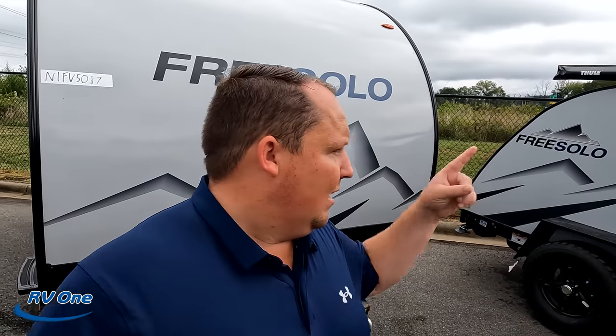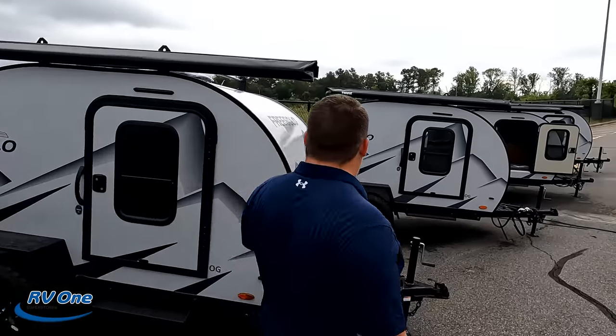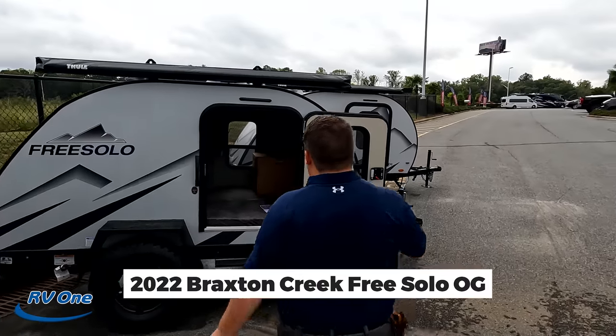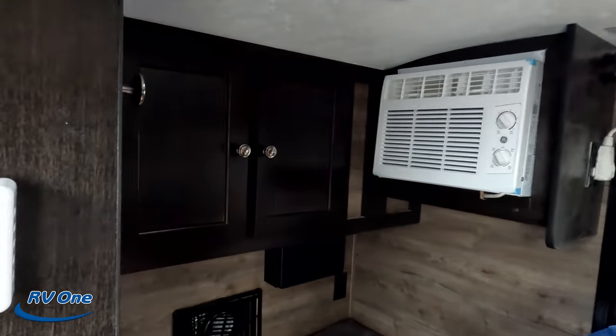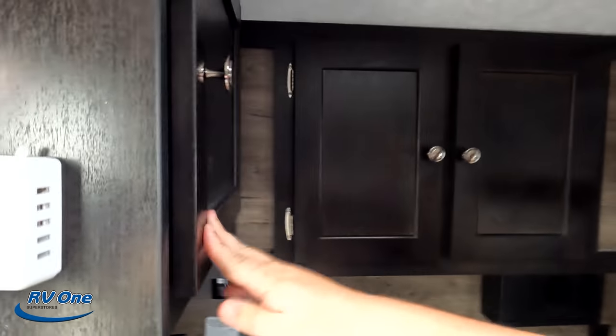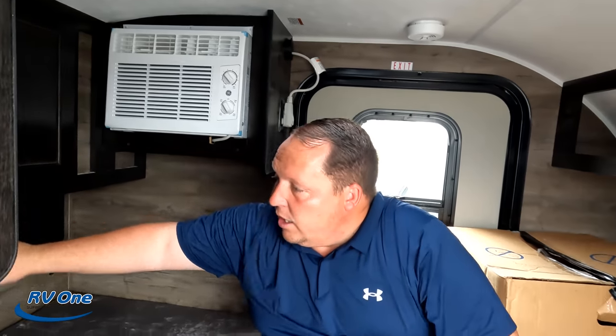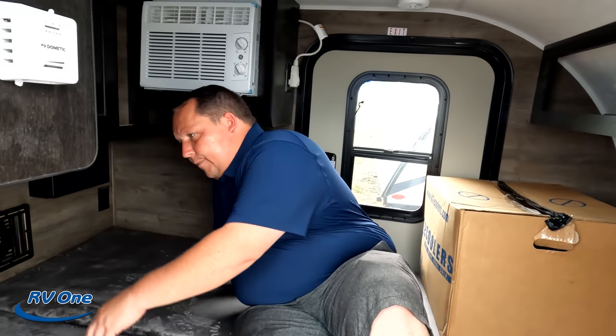Now we're looking at the OG — the traditional teardrop model. Interestingly it doesn't have awnings, but the smallest one does. This one is listed at $16,673. Inside, there's small storage above, a little storage area here — it's actually pretty nice for a teardrop. You get about six extra inches of headroom compared to traditional teardrops. There's a furnace, side-mount AC, a spot for a TV with DVD player. This is teardrop life — a place to sleep protected from the elements.